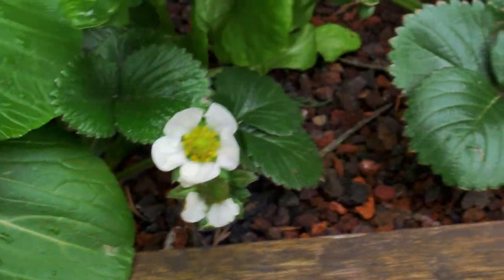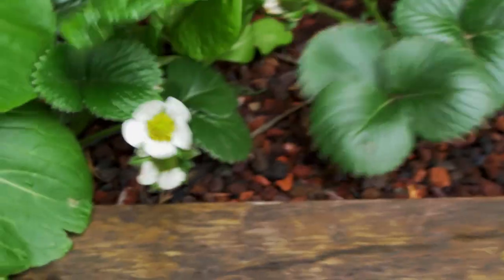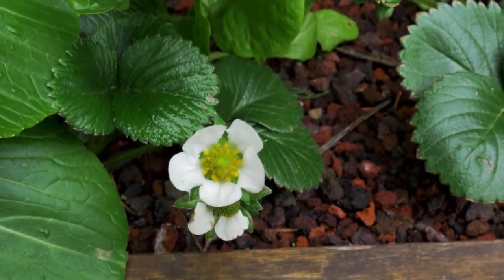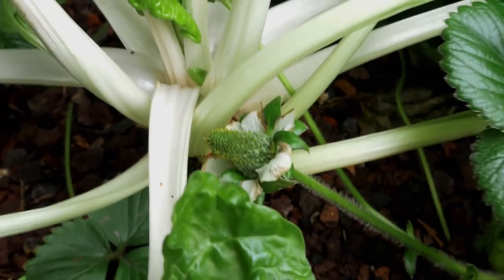Unfortunately, we can't harvest those strawberries. Here we have a nice strawberry plant in my aquaponics system, and here is a nice flower. The flower is completely normal, nothing special. But then if you look at the fruits, for example those ones here, I've got one good one here. Let's have a close look at this one.